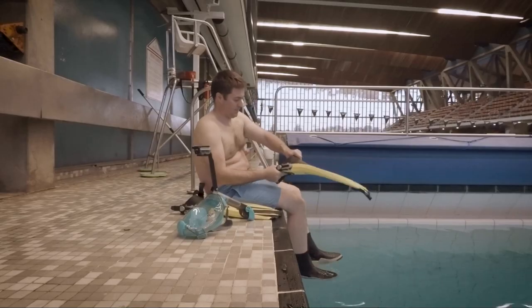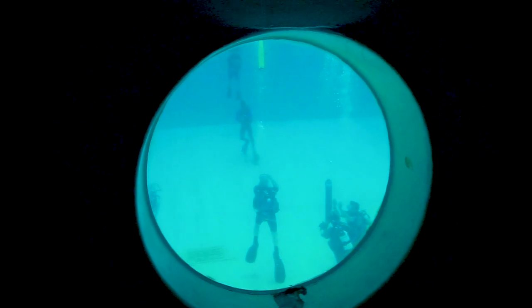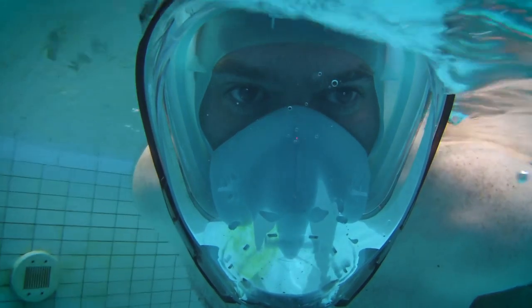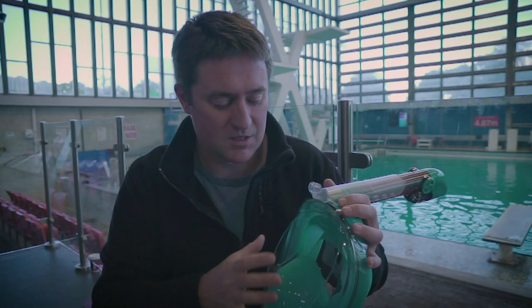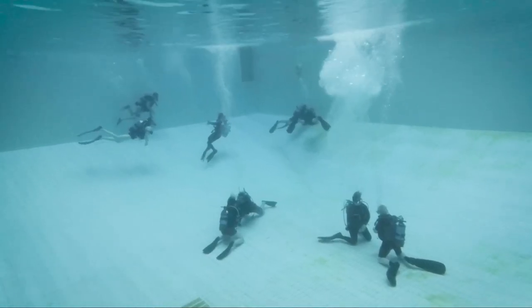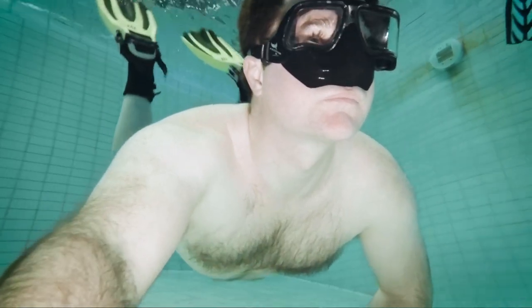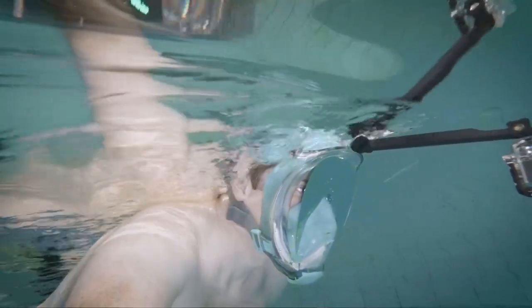I'm down here at quite a noisy pool in South London. Let's talk about the mask. Essentially, the biggest difference between this mask and a regular scuba diving or free diving mask is the size. You can see there's a huge amount of space which gives you a very wide range of visibility, but it also has a very large air pocket, and that's one of the main reasons you couldn't use this mask to go scuba diving or free diving. A free diving mask has a very low volume of air and hugs your face a lot more than this mask.